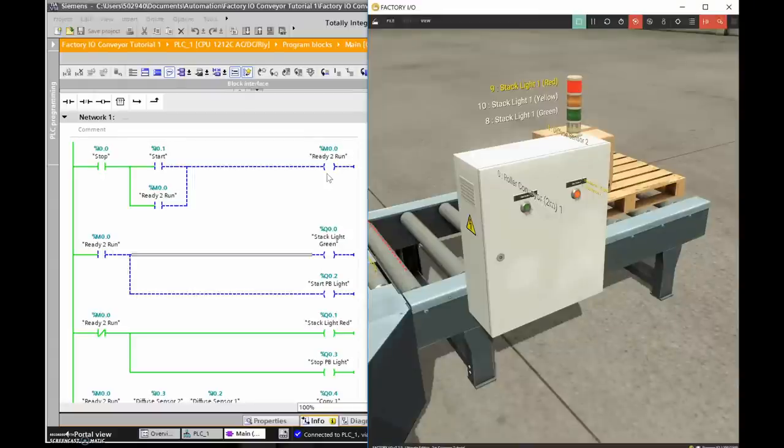I'm using a standard three-wire stop/start/holding-contact configuration. The holding contact is addressed the same as the output, so when it goes to a one I'm using an XIC to look for the presence of a one, providing another path of logic to keep this on when I release the start push button. When ready-to-run is true, the green light on the stack and the start push button green light will both turn on.